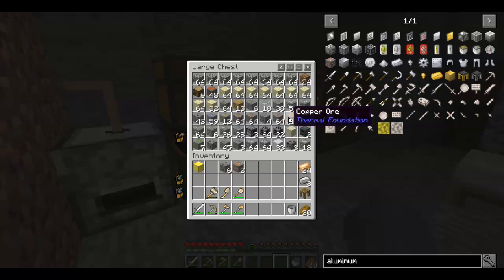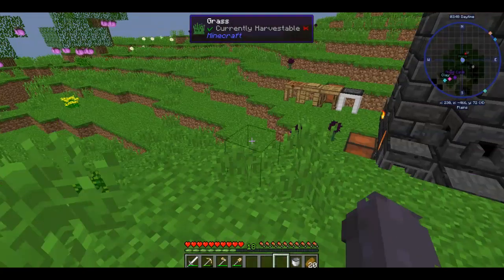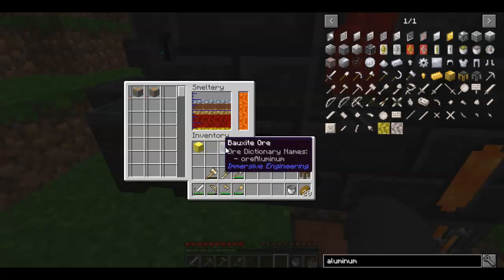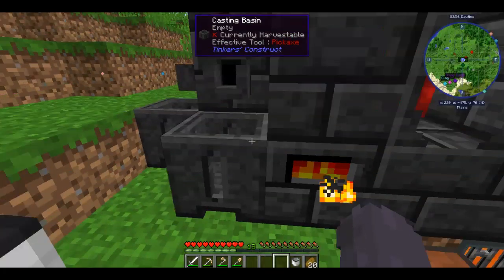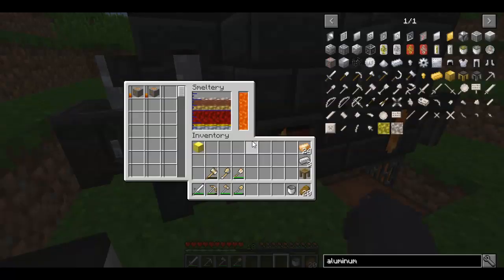Let's grab six aluminum — oxide is aluminum — and two copper. We have tin in there; I need to get that tin out, otherwise it might combine with the stuff.